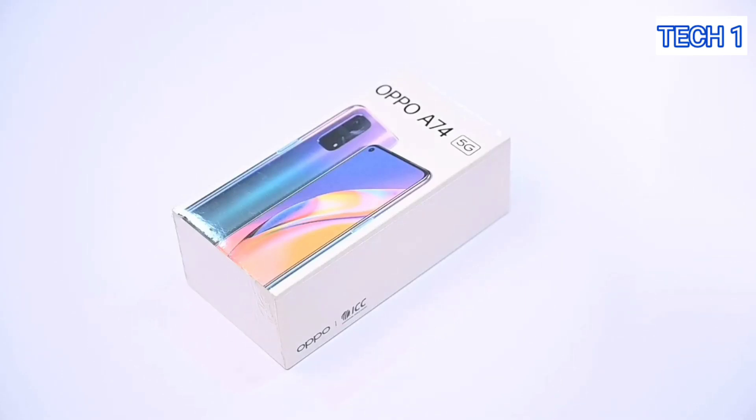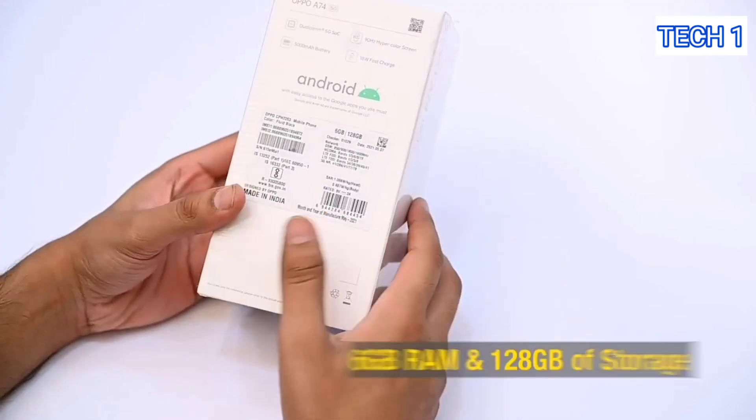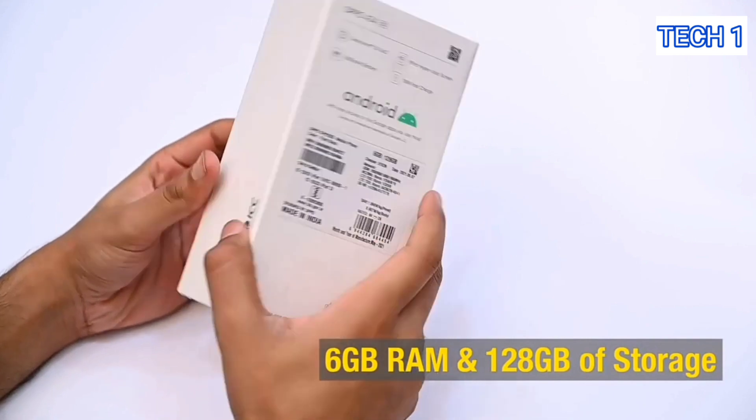Hello everyone, today we will look at the Oppo A74 5G, and it has 6 GB of RAM and 128 GB of storage.